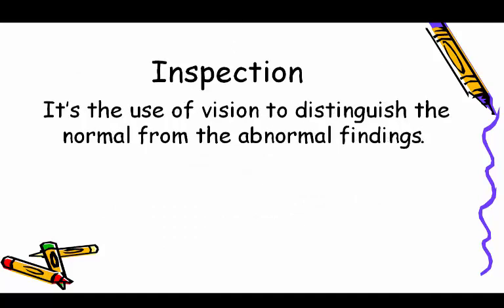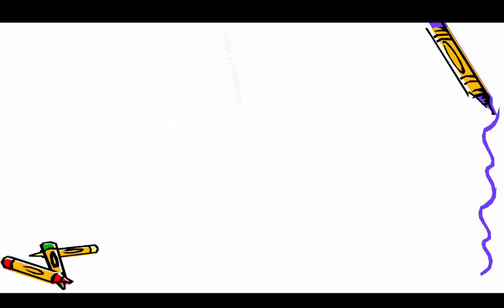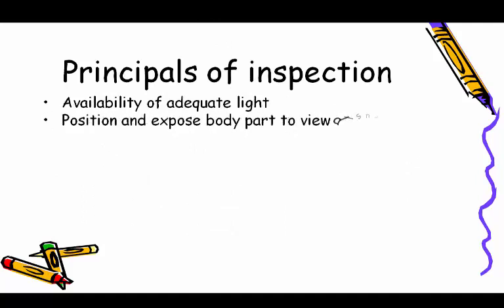Inspection is the use of vision to distinguish normal from abnormal findings. Body parts are inspected to identify color, shape, symmetry, movement, pulsation, and texture. Principles of inspection include availability of adequate light, proper positioning, and exposing the body part to view all surfaces.